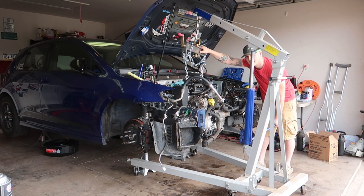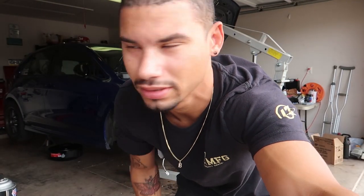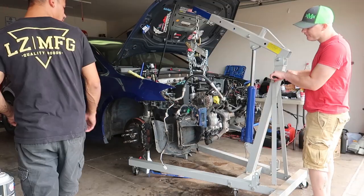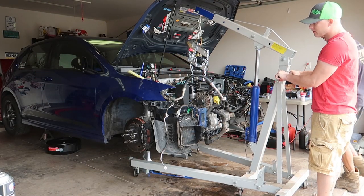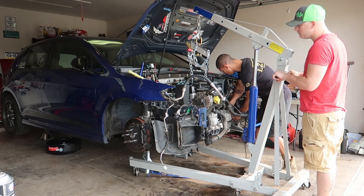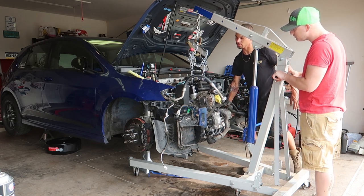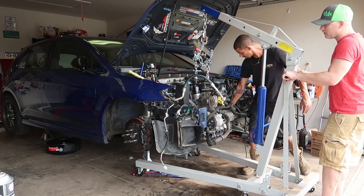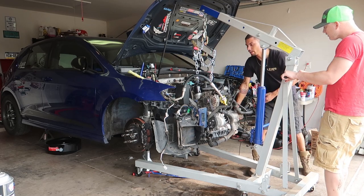Alright, here we go. I wanted it to come out but it wouldn't. The passenger side axle is still kind of in the trans, so I knocked that out and then the whole thing should pop on out. Alright, take two. Pull it out. Keep going.